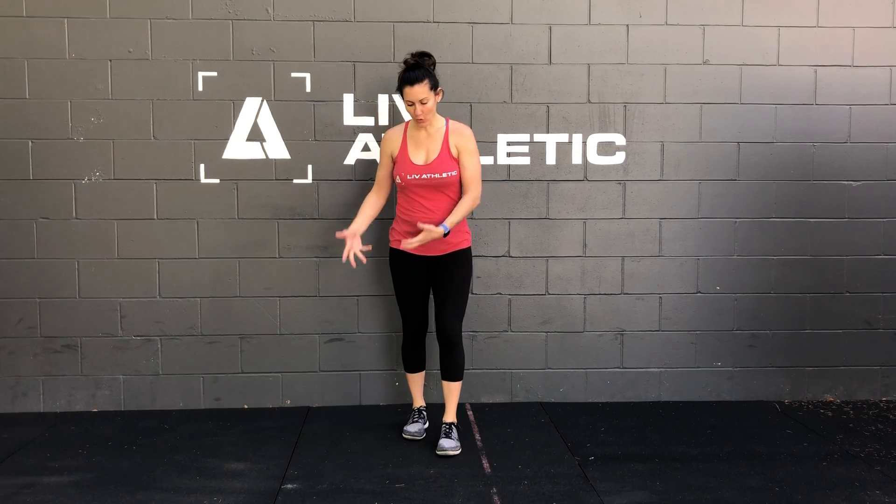Hey! Coach Steph here. We're gonna go over the reverse lunge to high knee. This is a really great movement that's gonna train your quads, your glutes, your core, and it's something that we can get a little more cyclical and a little bit faster in order to simulate things like running, rowing, biking, things like that.